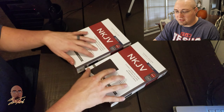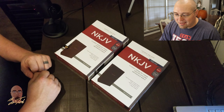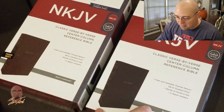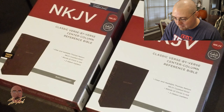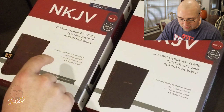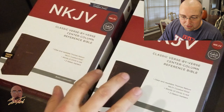What's up everybody, I've got a couple of Bibles I want to show you. These are the New King James Classic Verse-by-Verse Center Column Reference Bibles — one is in black leather soft without indexing, and the other is brown leather soft with thumb indexing. The black leather soft retails for $60 and the brown with thumb indexing retails for $70. I'll have links to all those in the description.